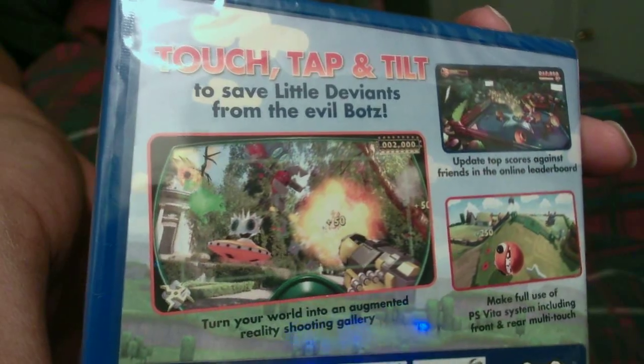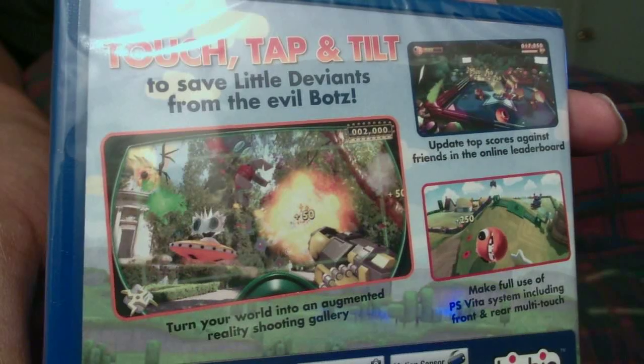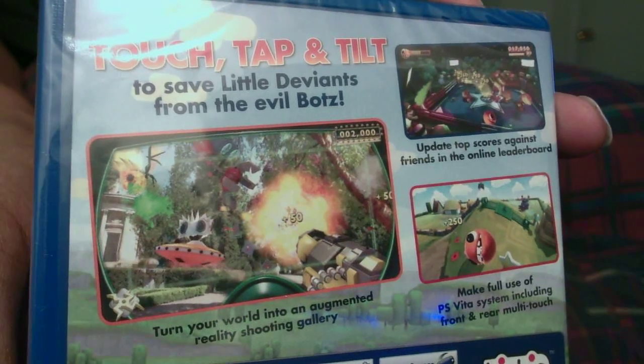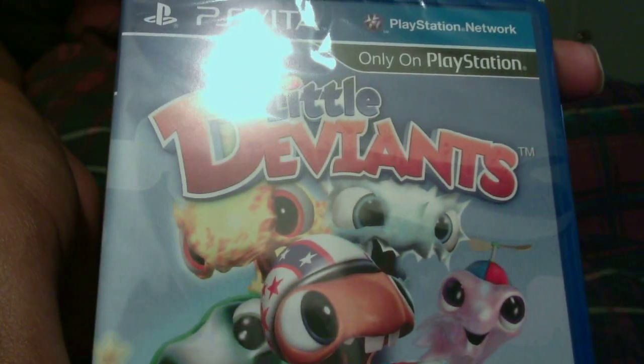My thoughts are, if this is not a game that you are looking to pick up — if it's something that you're not interested in — my thought is that you could immediately just trade it in. You know, rip open the box, pull the game out, and trade it in. You have to trade it in as a used copy though.